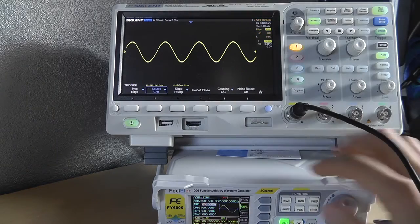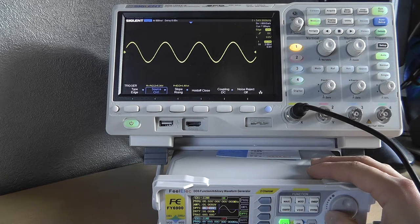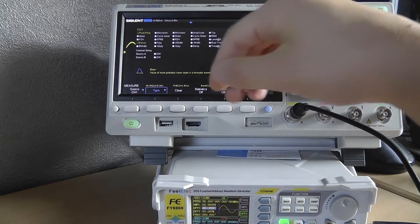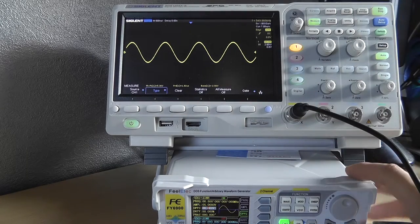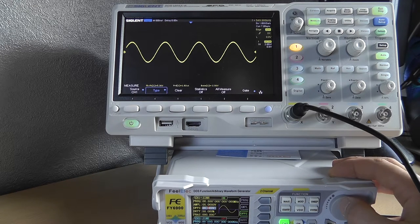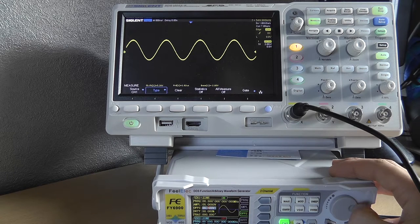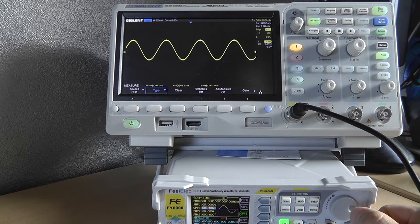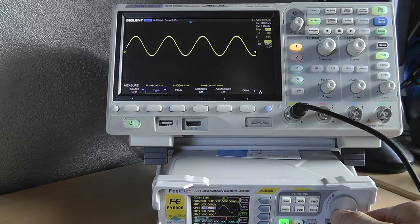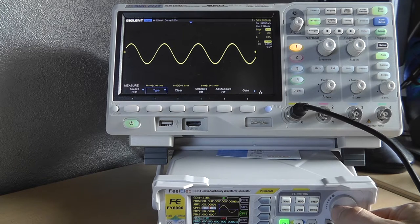Let's see what the offset is like. Currently it's at zero volts. Since it's a sinusoid that goes below zero, the offset is zero. My amplitude is 2×2.5 = 5 volts, so if we enter an offset of 0.5 volts the sine shifts. You can also go negative.